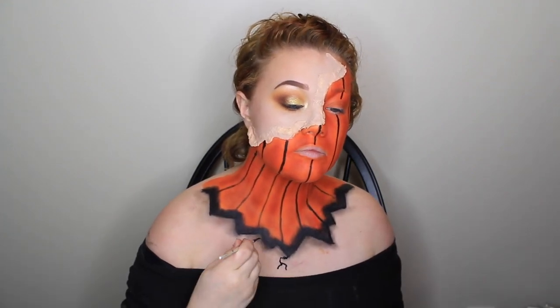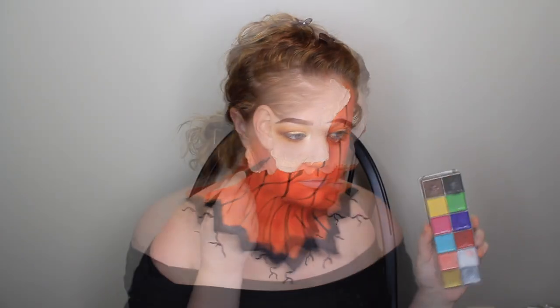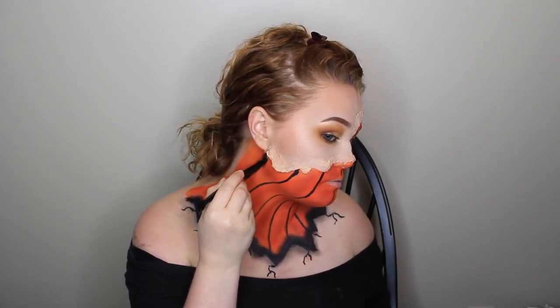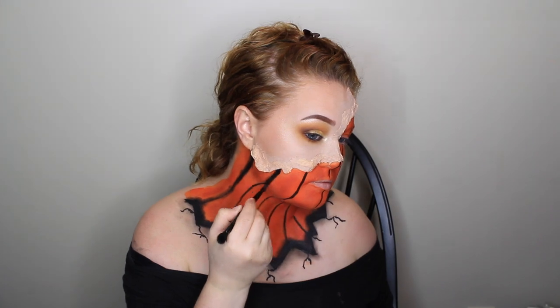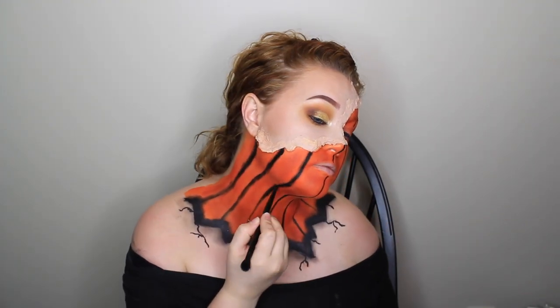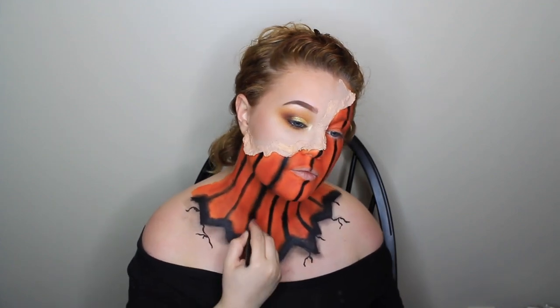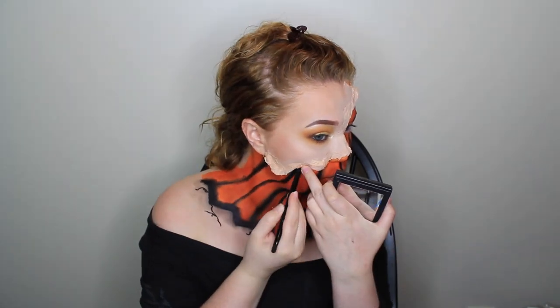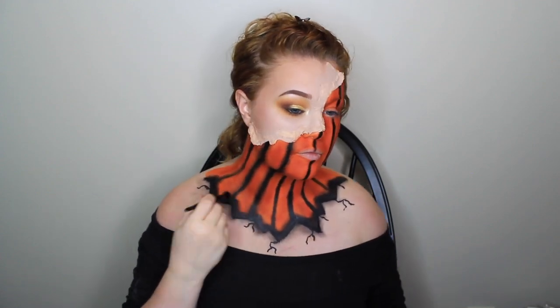Then I took this Morphe palette and started adding some brown in between the black. I took some black paint and made some cracks just to make it look a little more creepy. Then I went back to the grease paint and started to flare out these lines — basically the same thing I did on my chest — just to make it look more shadowed and creepier. I grabbed that black eyeshadow again and started setting the grease paint, shadowing out those lines, adding dimension. Then I just went a little crazy with the shadow and made myself look a bit more dirty.